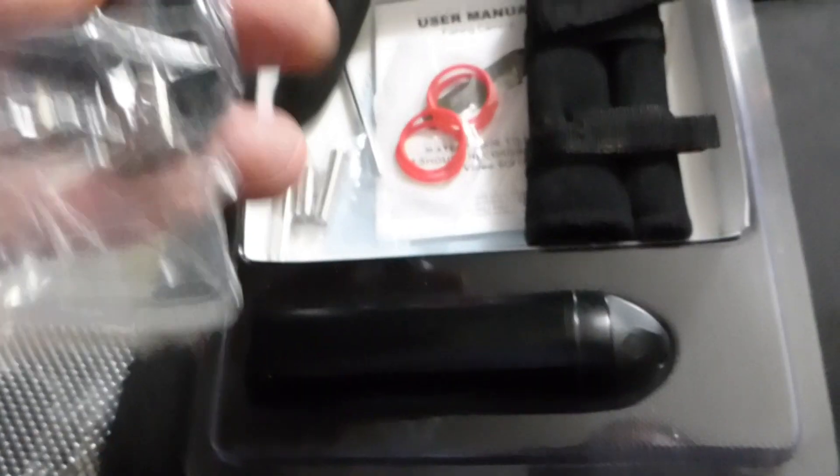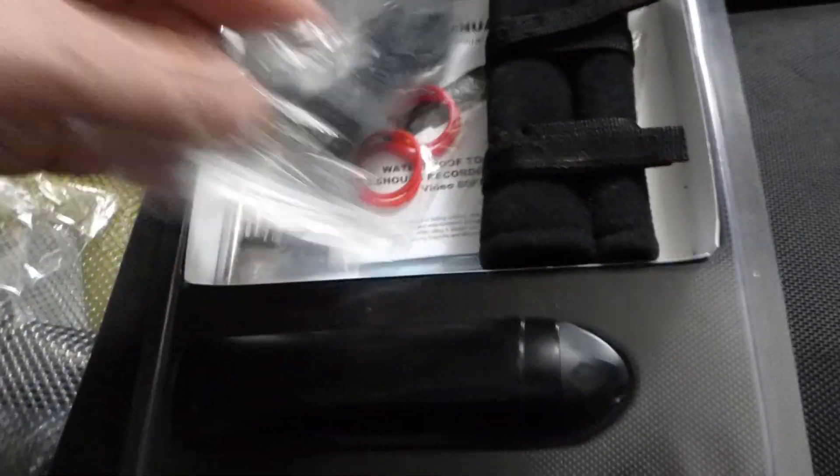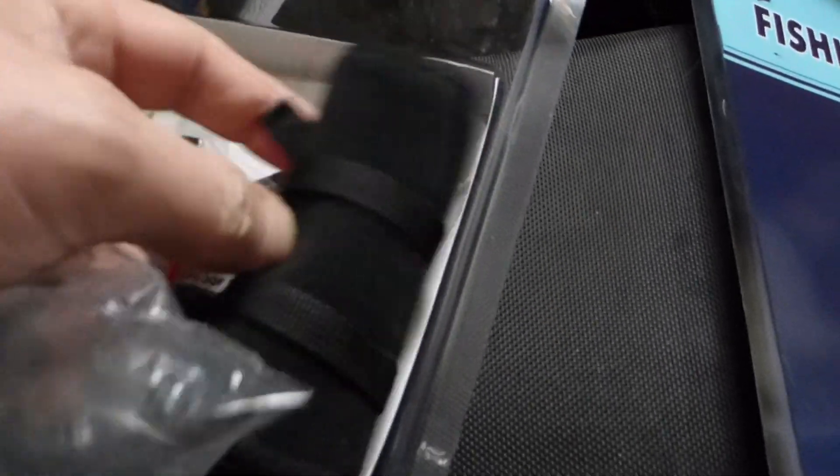There's extra gaskets. You want to probably put some Vaseline or silicone grease on the gaskets in here to seal it good, just like you would with scuba equipment. Here's a USB charging cable. There's also a card reader to read the mini — that's the second one you have, so there's two of those.